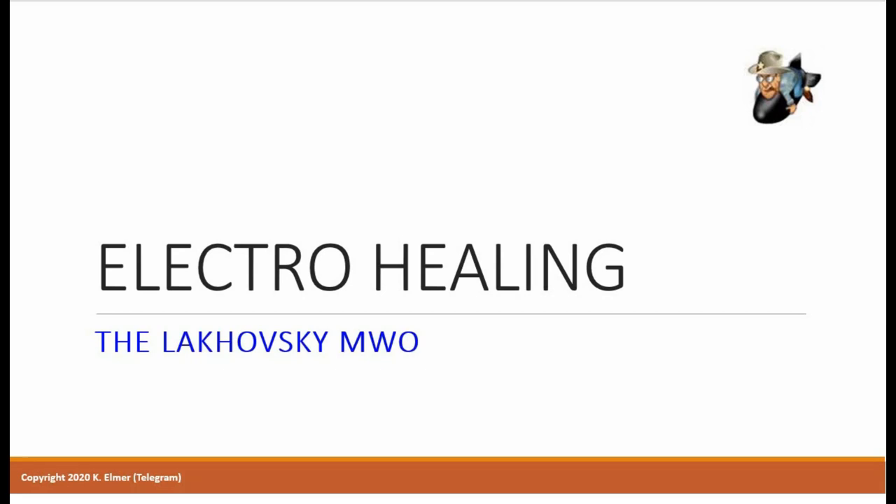Aloha everyone and welcome to another electro healing video. I'm your host Kay Elmer, and in this video I'd like to share with you my research and the story of the Lakhovsky multi-wave oscillator, also known as the Lakhovsky MWO. Now most of you have probably never even heard of this device, so before I start my presentation I'd like to challenge you with a simple question.